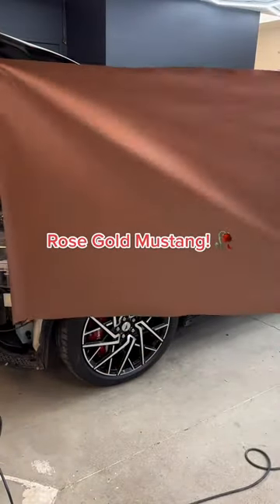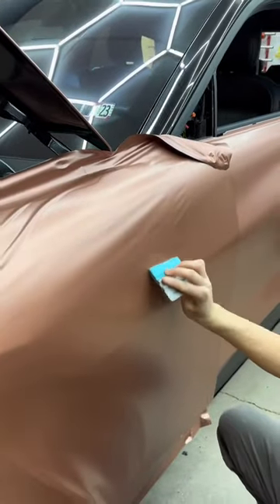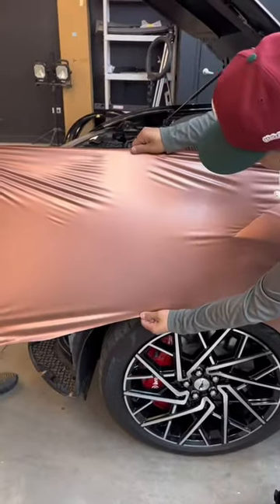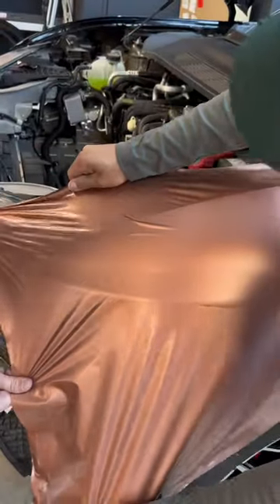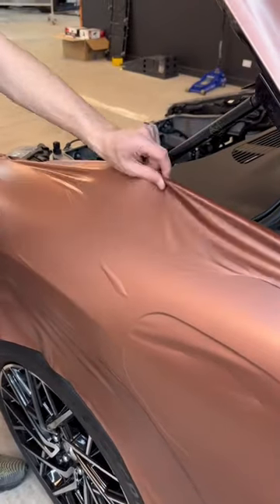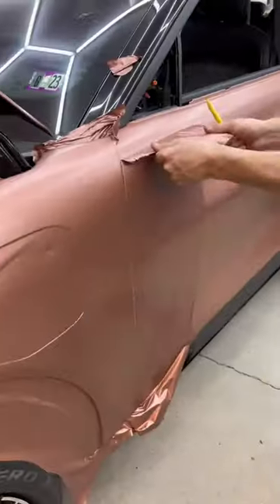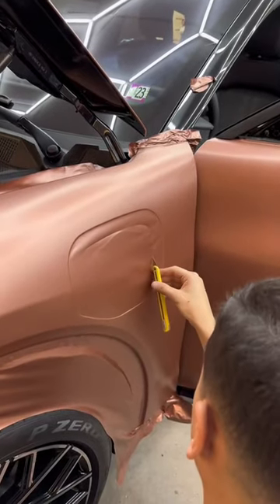Satin rose gold on this Mustang Mach-E — yes please! We're going to be doing a two-tone color change on this vehicle, utilizing the factory gloss black color along with this beautiful satin rose gold. We're going to be vinyl wrapping just about everything in this rose gold; however, we're going to be leaving the fender flares, the bottom of the doors, and a couple of pieces on the front and rear bumper in gloss black.